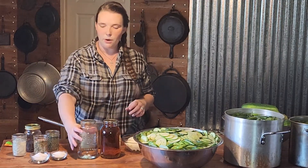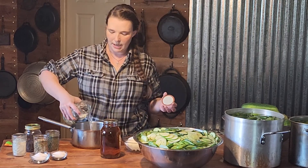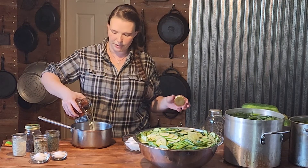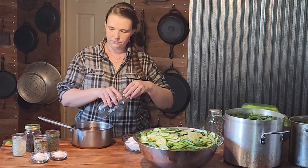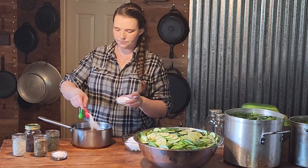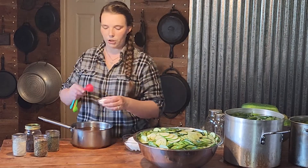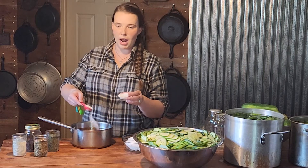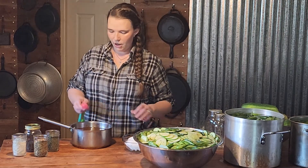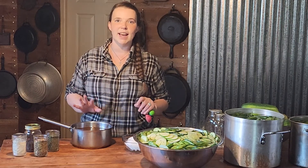We are ready to get our brine going for our pickle chips. This is going to be a savory dill pickle — there's only going to be a little bit of sugar to counteract all the vinegar. We're going to put one quart of water and one quart of apple cider vinegar, then add two tablespoons of pickling salt — you can also use kosher salt or any salt without iodine — and then two tablespoons of sugar. The sugar is purely to balance the vinegar.